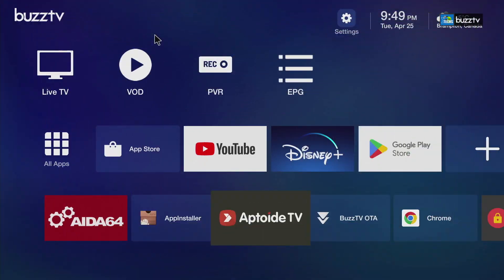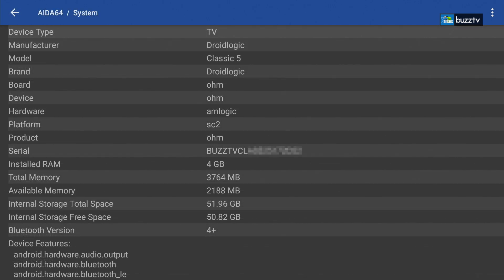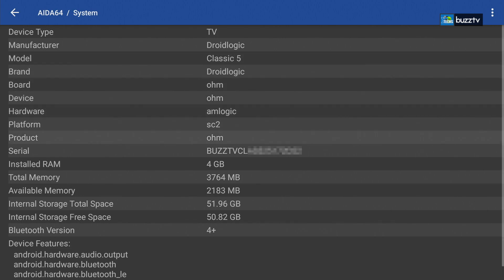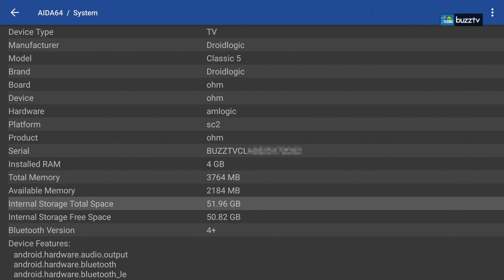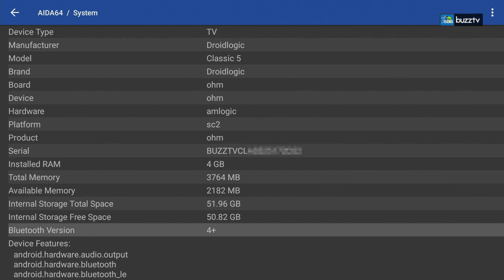The codec being used to play this video is VP9 and Opus, and the colors are done properly. Next is AIDA64. Under system info: device type is TV, manufacturer is Dread Logic, model is called Classic. It has 4GB of RAM. Internal storage is 64GB with about 50.82GB free — the rest taken by installed apps and the OS. Bluetooth shows as 4.0 plus in the app, but we know it's actually 5.0 — the board doesn't communicate that properly with this app.